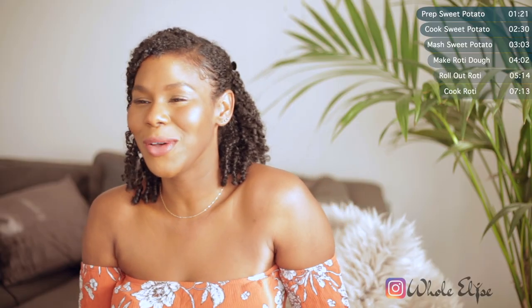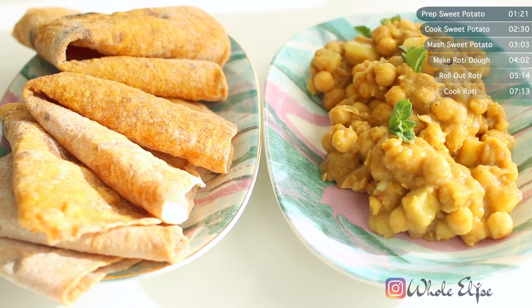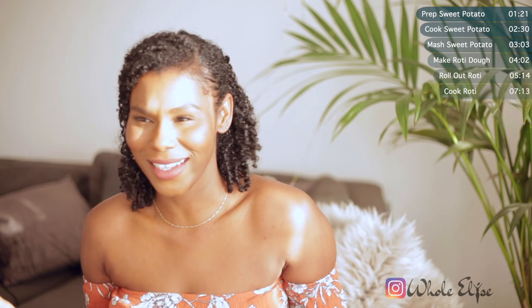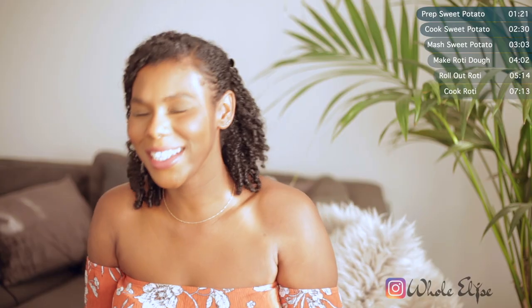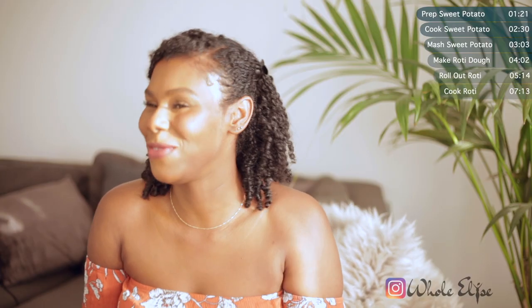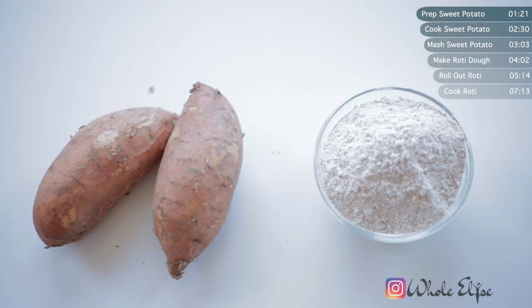It is so versatile — you can either serve it in a wrap, as a side to curry, or it is so tasty you can just eat it by itself. And even better than that, there's no oil, no butter, no baking powder, no yeast, so it is just about perfect for times when there's literally nothing in the baking section. All you're going to need to make this delicious recipe is a sweet potato and some flour. So let's just get straight into making this recipe.